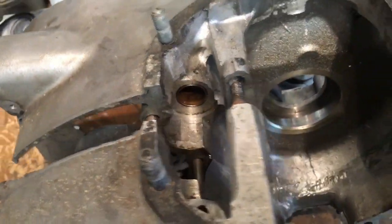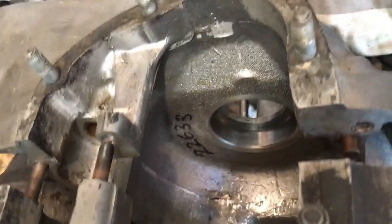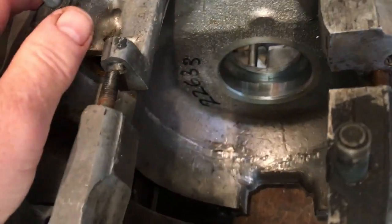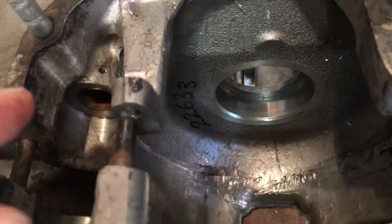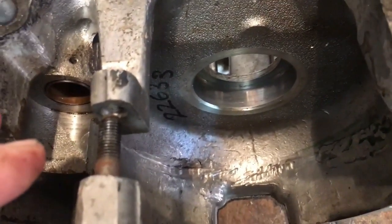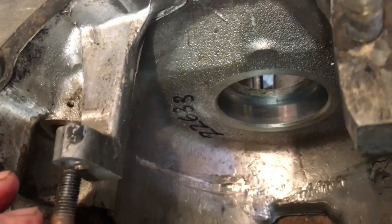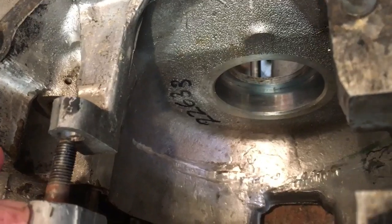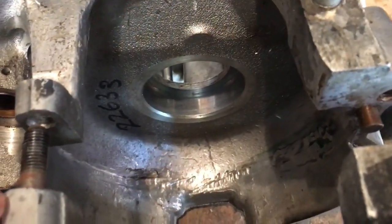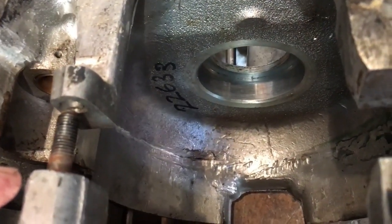We're also going to focus on the left hand crankcase half that was damaged by the broken rod. You can see where it was grooved down the bottom there. The worst areas have been TIG welded, but I've also got some Lumi weld to fill the remnants of that groove to retain a bit of strength and remove any potential porosity.